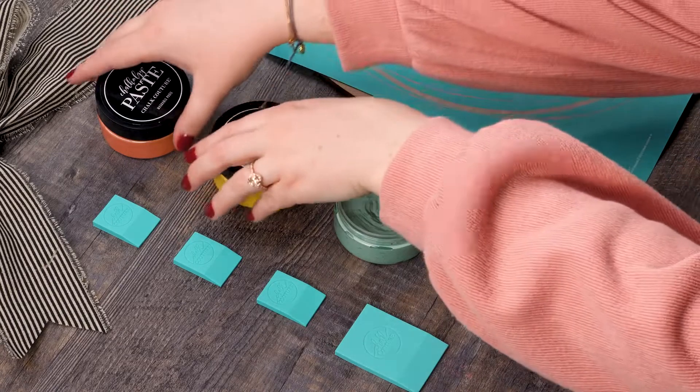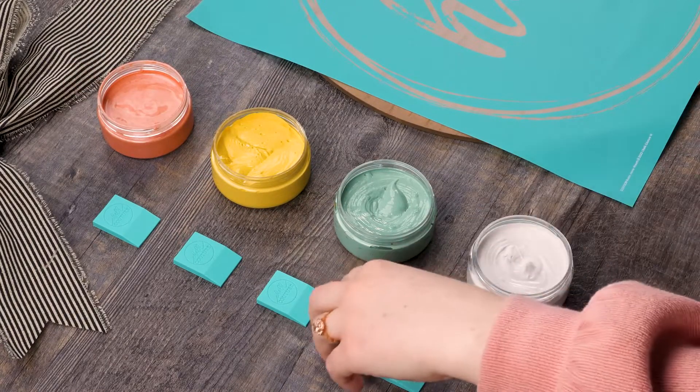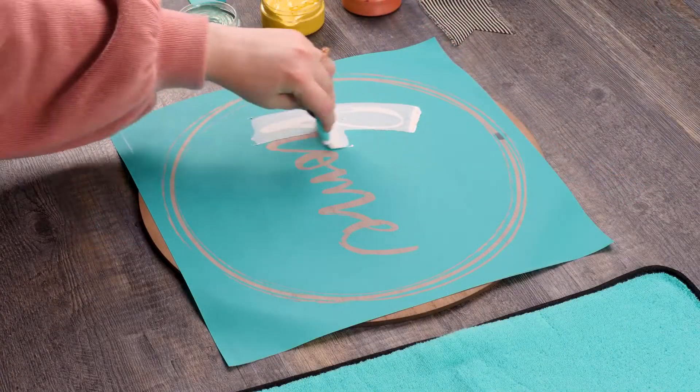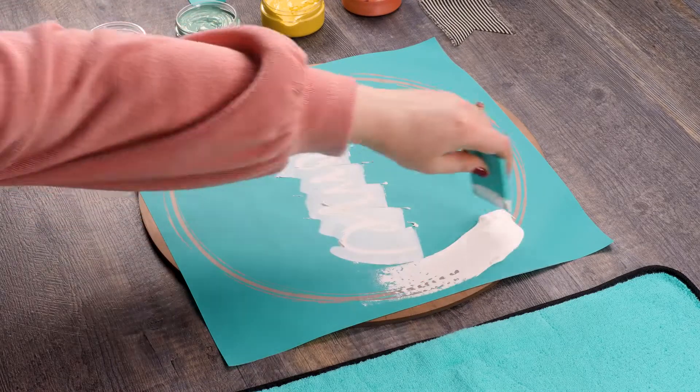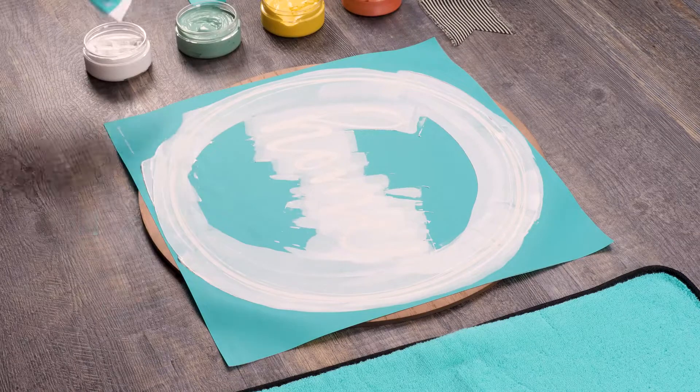I'm using our Chalkology paste in bright white, bumble bee, eucalyptus, and shimmer melon. First, using my handy dandy small squeegee, I'll scoop up some bright white paste and spread it all over the mesh sections of my silk screen. I'm only using a little bit of paste and scraping off any excess so that I have a nice smooth application.